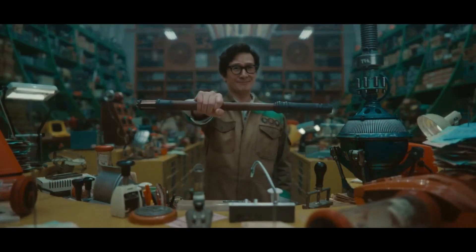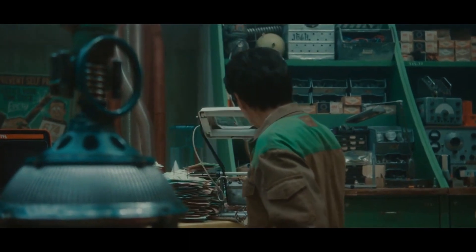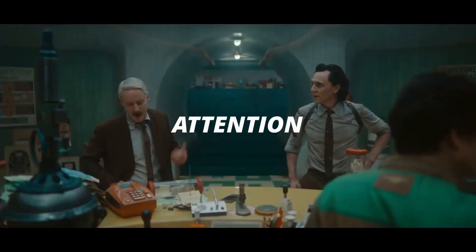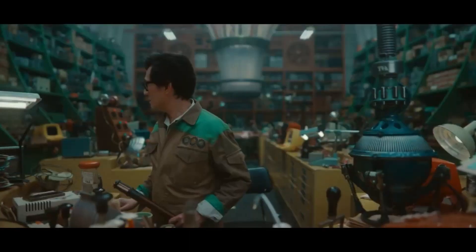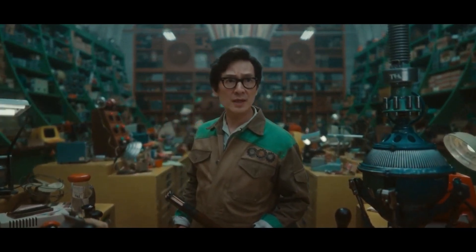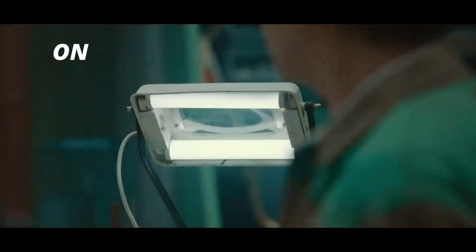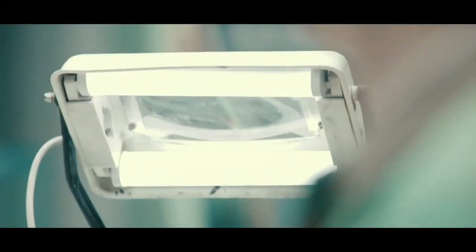Is this Morse code? Pay attention to the next part. There's too much focus on the blinking light, and the blinking doesn't appear normal. Let's slow it down to 25% and decode a possible Morse code.